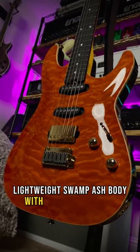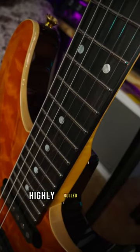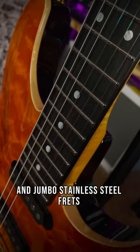Lightweight swamp-ash body with a quilt maple cap, flame maple neck, ebony fingerboard with mother-of-pearl dots, highly rolled edges, jumbo stainless steel frets with super nice ball ends.